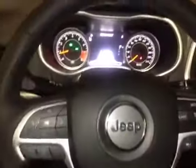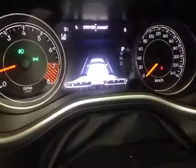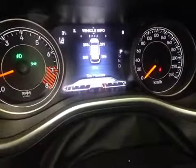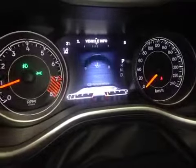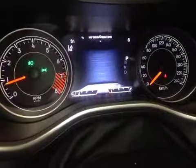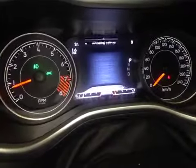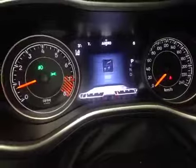Here inside we're looking at the Jeep's driver information center located in between the gauges. We can control all the vehicle settings as well as see vehicle statistics like tire pressure monitoring, fluid temperatures, and when our next service is due. We can even see a readout of the digital speedometer, programmable options, warning messages, and what our audio system is doing.